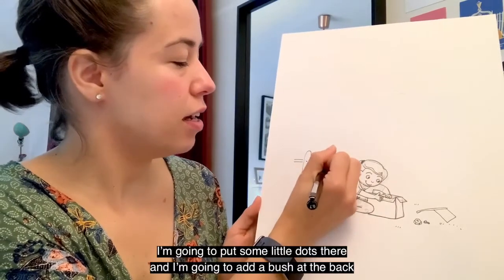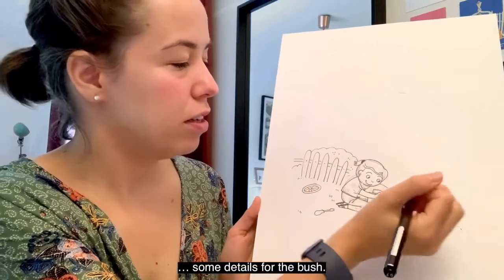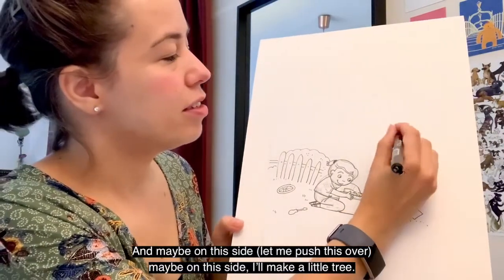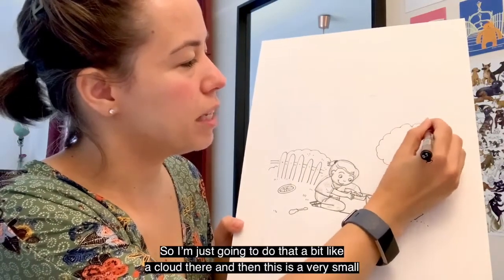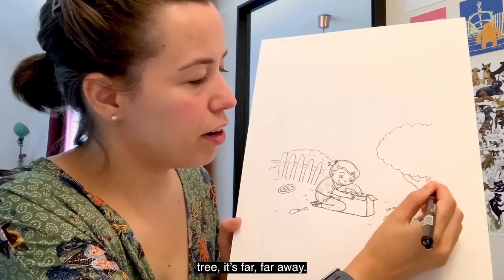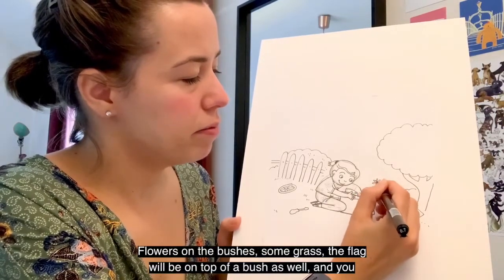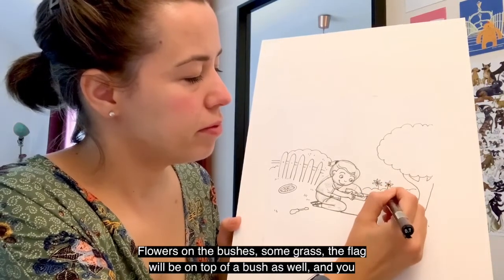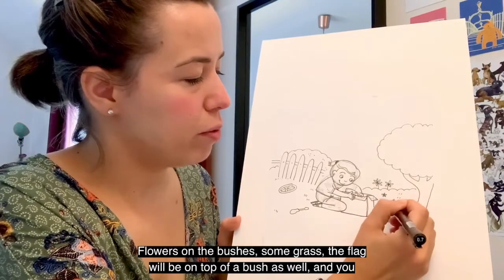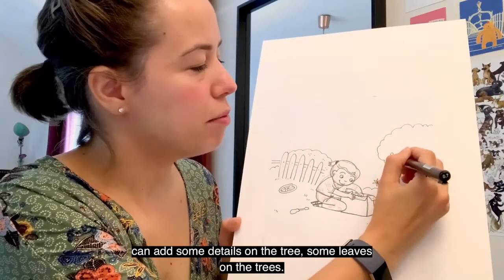I'm going to put some little dots there and add a bush at the back with some details. And maybe on this side I'll make a little tree — just a little cloud shape at the top. This is a very small tree — it's far, far away. I'm going to add more bushes here, maybe some flowers on the bushes, some grass, and the flag will be on top of a bush as well. And you can add some details and leaves on the trees.